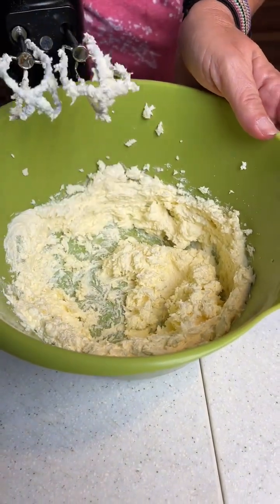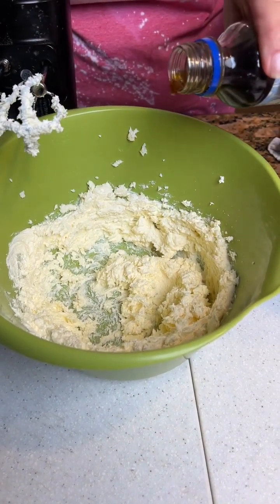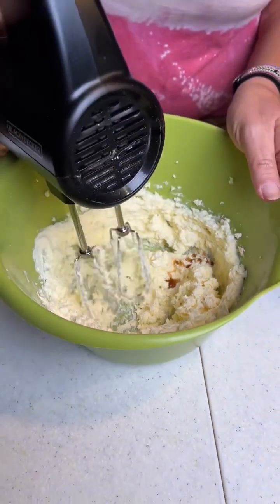That looks good and creamy. You're gonna add a little bit of vanilla and mix that together — just about half a teaspoon. Mix that in.